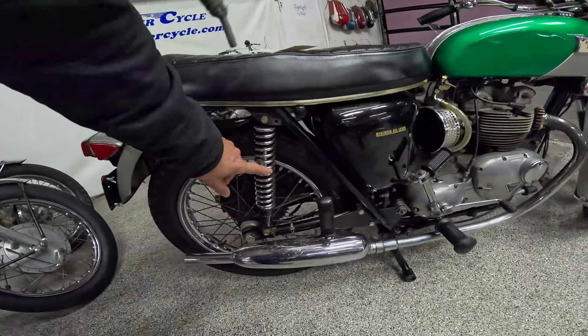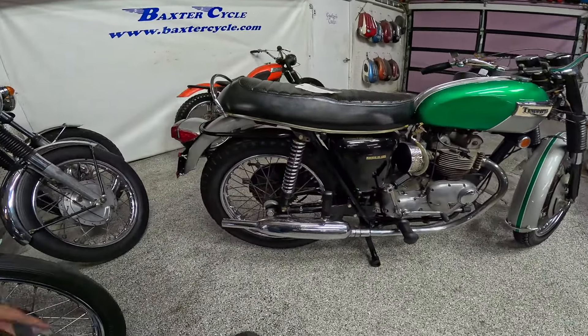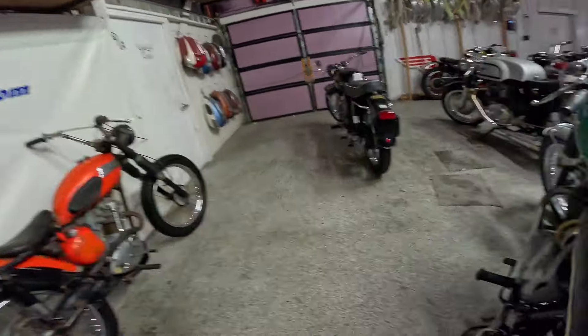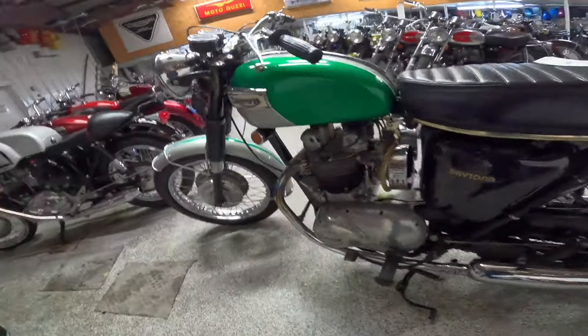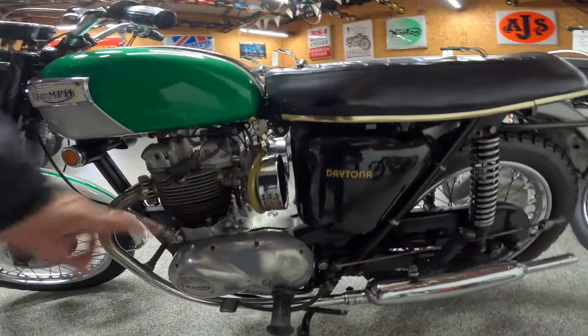Dual shocks — I think they're supposed to be Girlings. I always thought Girlings were covered. Looks like there's two points you can set it in. Very good-looking bike. Two carburetors, Amal air filters.